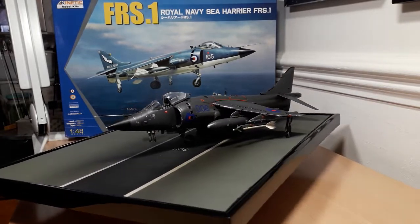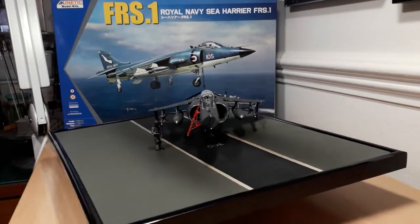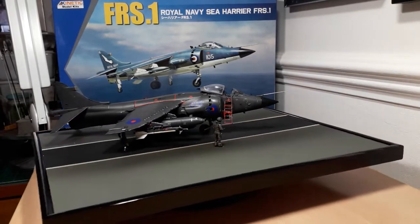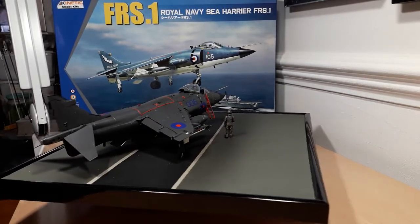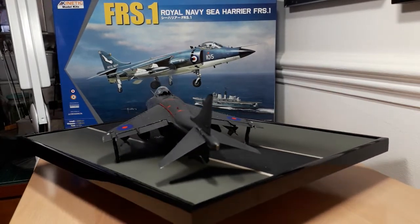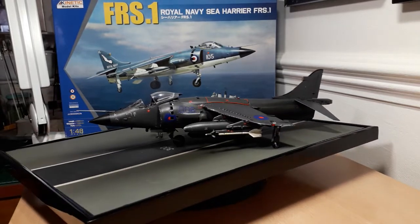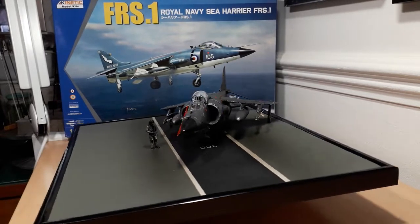It wasn't cheap — Hobbycraft aren't the cheapest. The kit itself is around about 35 pounds, the detail on it is fantastic and it does build into a beautiful kit, so its accuracy and detail is superb. But as regards fit and instructions, that's a different matter. This kit has been fighting me all the way, to be honest.